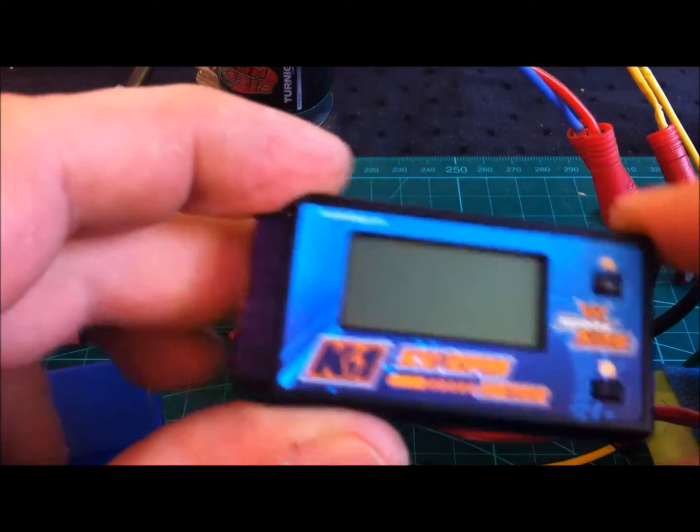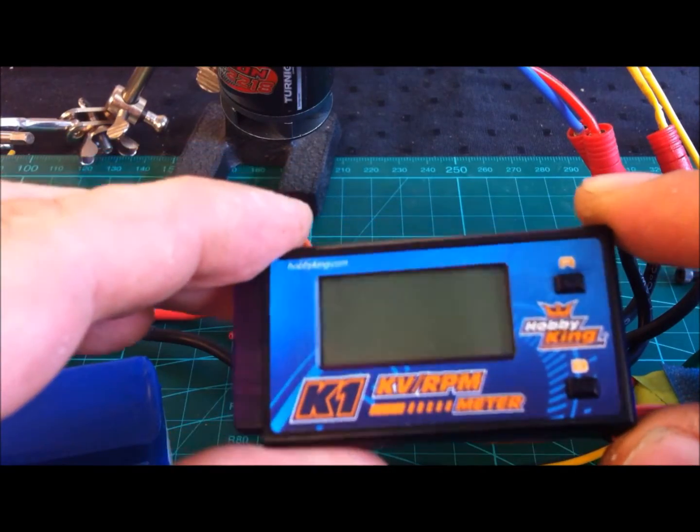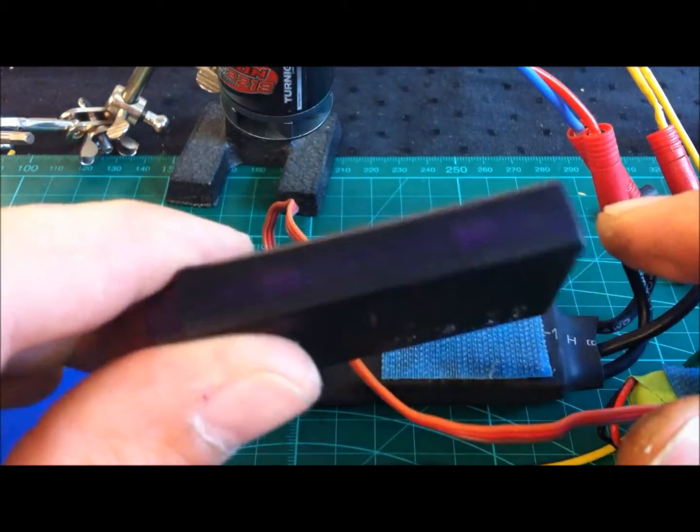This is a short review of the K1 KV RPM meter from Hobbyking. This unit is actually very nice.